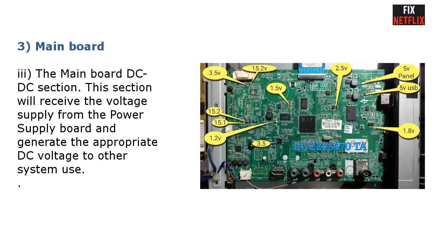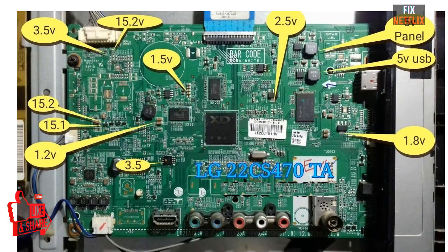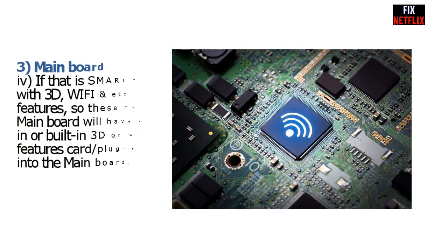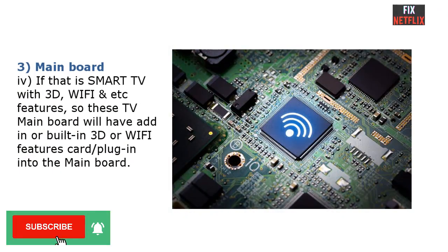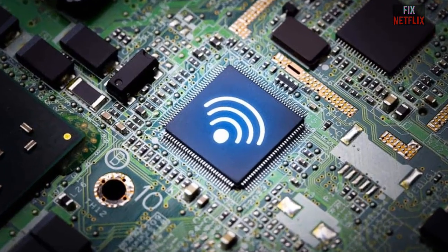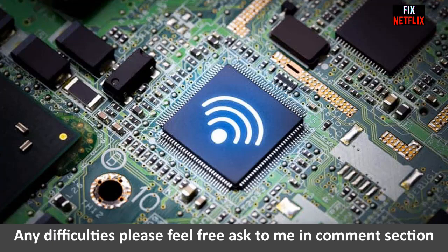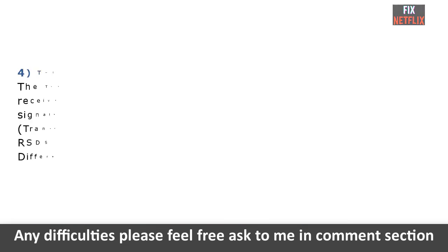For example: CPU core power, CPU VCC, DDR RAM VCC, tuner VCC, and all analog and digital circuits. Part four: if the TV is a smart TV with 3D, Wi-Fi, and other features, the main board will have a built-in 3D or Wi-Fi feature card or a plug-in module connected to the main board.